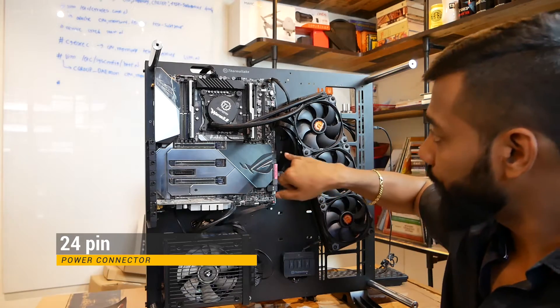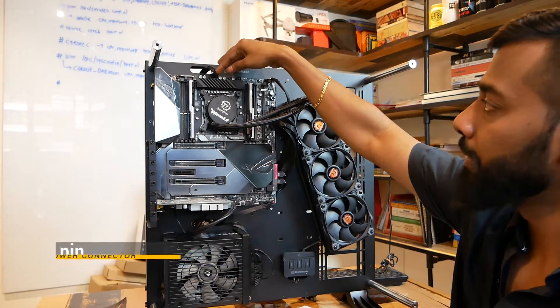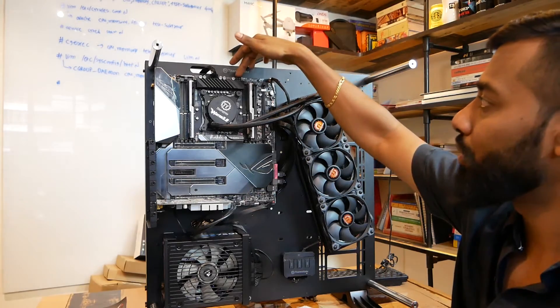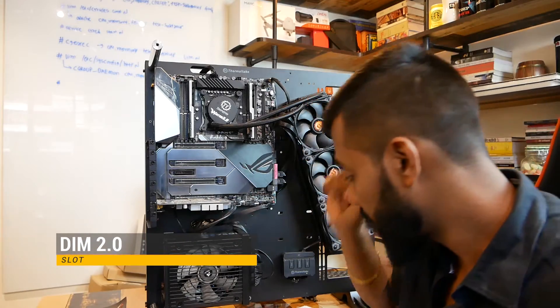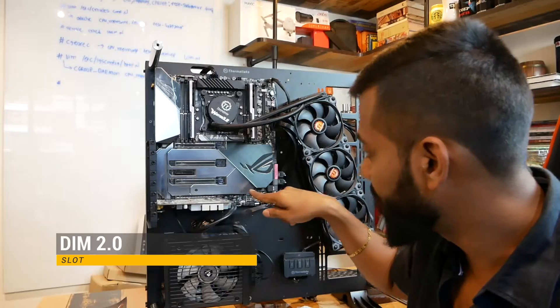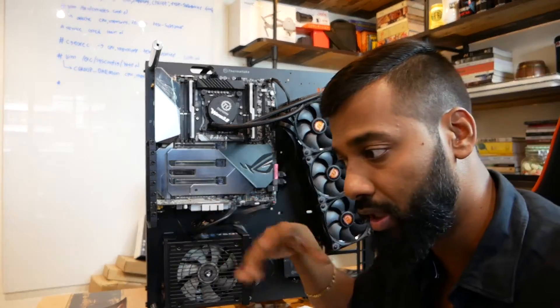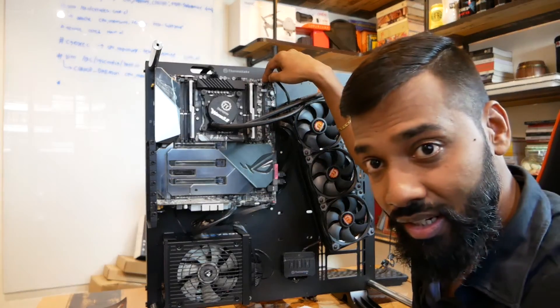Let's move ahead with the power connectors. Here you have a 24-bit power connector, and there is another CPU power connector. Next you have another power connector for 12V. So these are the power connections available on this motherboard. Going next, you see the DIMM2 slot — by default they are given an NVMe slot here, but if you want more NVMe devices, you can buy a DIMM2 card.